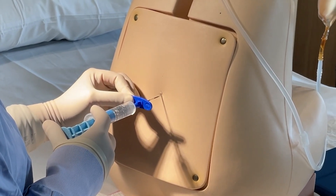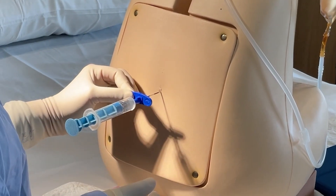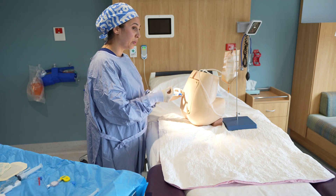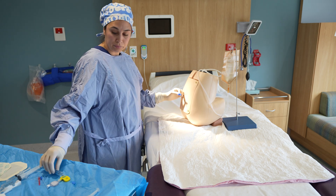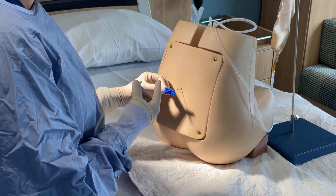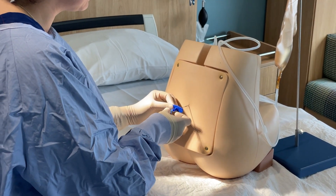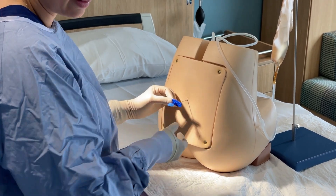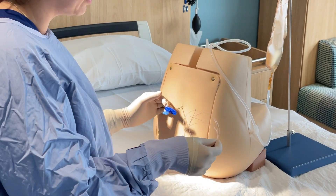Apply slow and continuous pressure on the plunger until you get a very clear loss of resistance. You often get a firmness before that loss of resistance. Note where your needle is at this point — it's often helpful to say it out loud. In this patient, we're around four and a half centimeters.